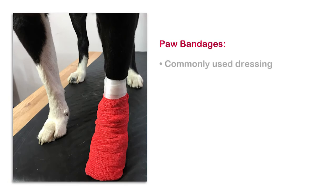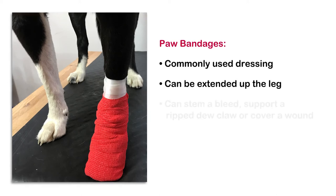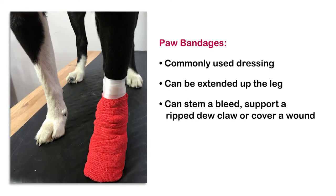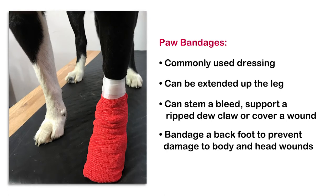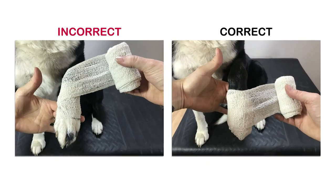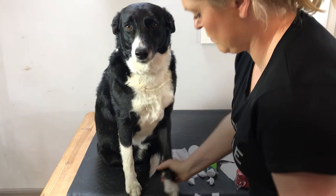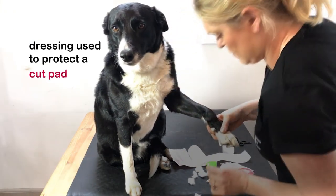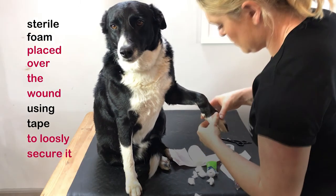A paw bandage is one of the more commonly used dressings. It can be extended to cover wounds higher up the leg. You can use it to stem a bleed, support a ripped dewclaw, or to cover a wound such as a cut pad under the guidance of your vet. Bandaging a back foot can be useful if a dog is using the foot to scratch a wound on their head or body, as the bandage will help stop further skin trauma. Never dress a paw or leg without covering the toes, as leaving the toes out can cause them to swell, leading to pain. The dressing being applied in this video is an example of one that may be used to protect a cut pad and keep it clean. A small piece of cut sterile foam is placed over the wound using tape to loosely secure it.